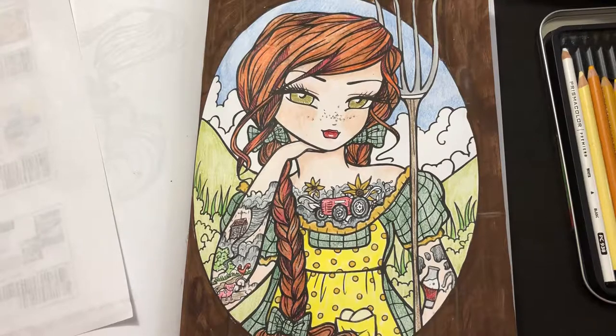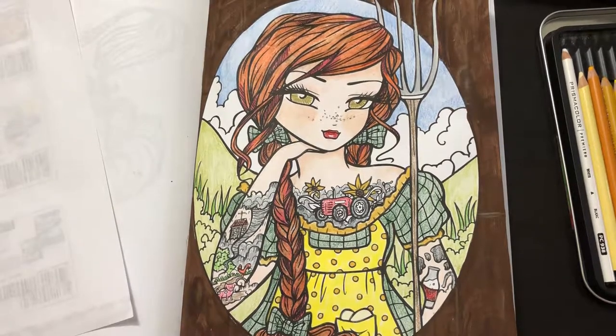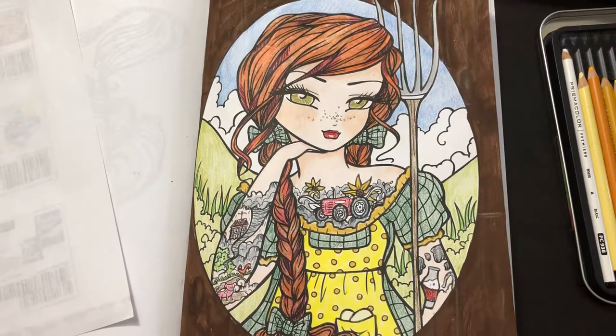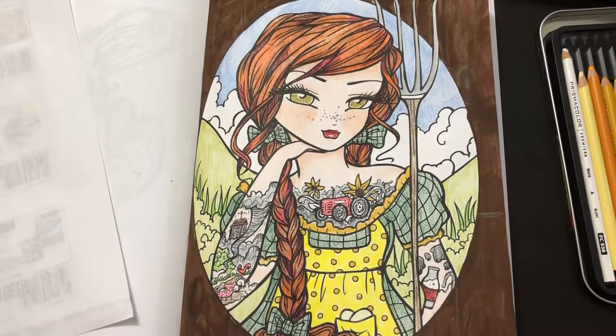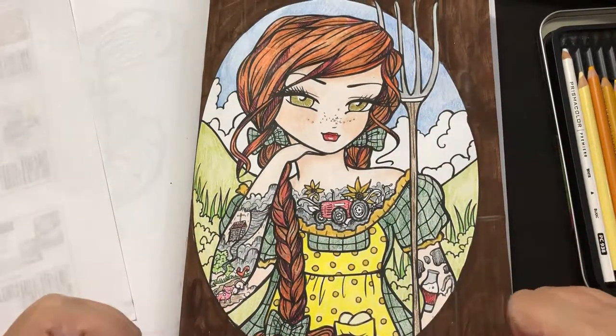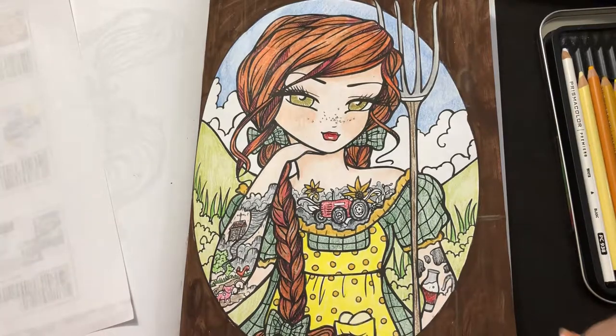I hope you enjoyed this. Check out Brittany — if she started her YouTube already I'll link that below, but otherwise check out her Facebook group and her Instagram. I hope you enjoyed and I hope you come back to watch more later. Thank you so much for watching. Bye!